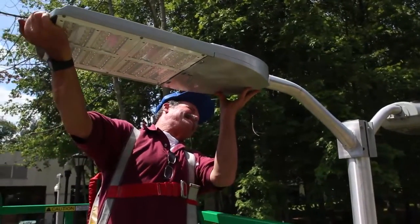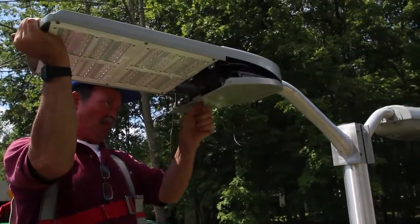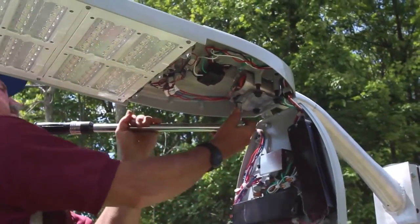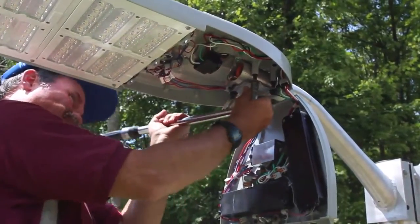To mount the Autobahn, start by feeding the wires into the mast arm entry. Slide the fixture onto the pole, then tighten the mounting bracket and level the fixture using the internal bubble level. Next, torque the mounting bolts from 10 to 12 foot-pounds.